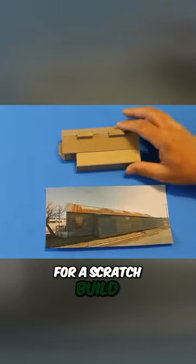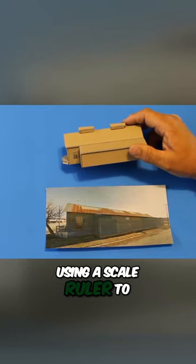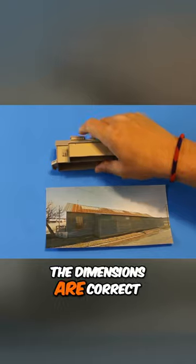For a scratch build, I begin by drawing out the walls of the structure on the cardboard, using a scale ruler to be sure that the dimensions are correct.